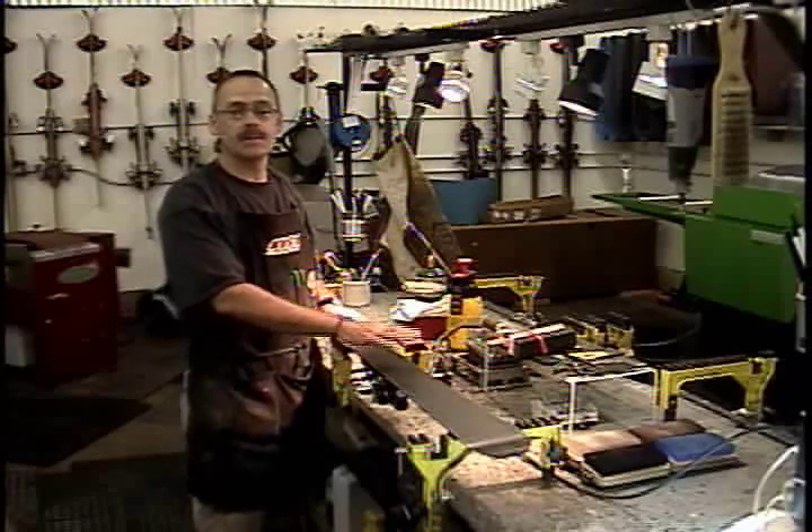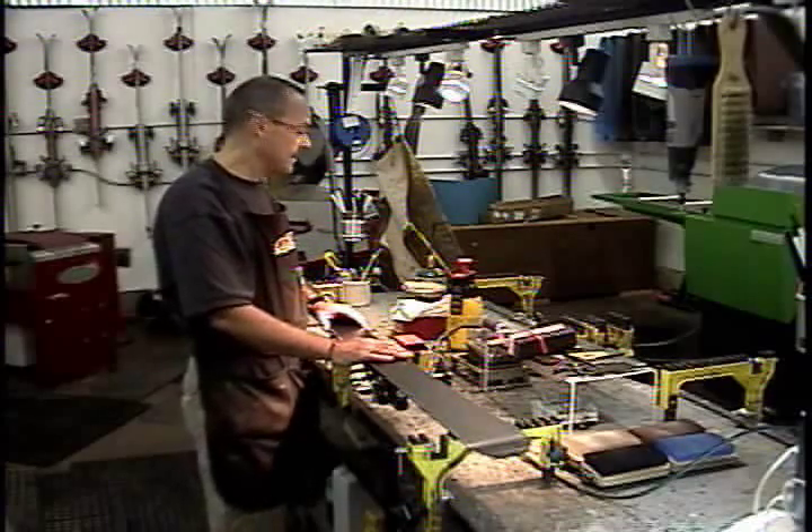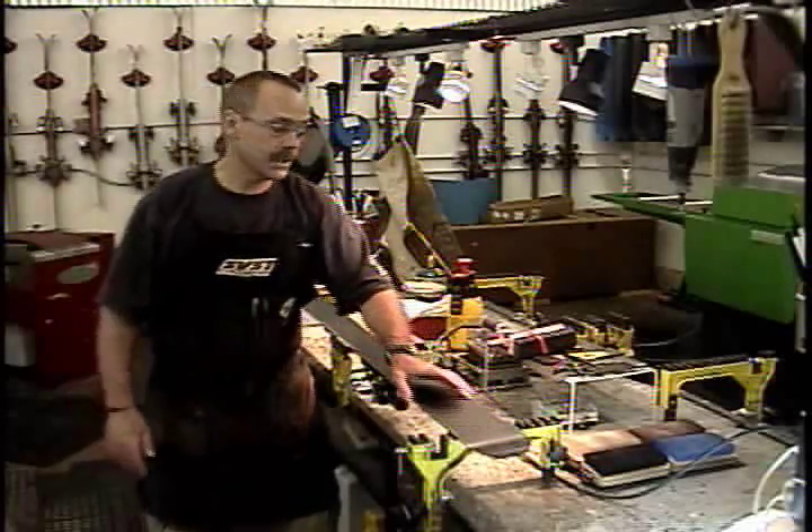It's a pretty simple process, but there are a couple of steps you've got to take before you wax your skis and after you wax your skis. The very first thing you want to do is make sure your edges are smooth and there are no burrs on them.